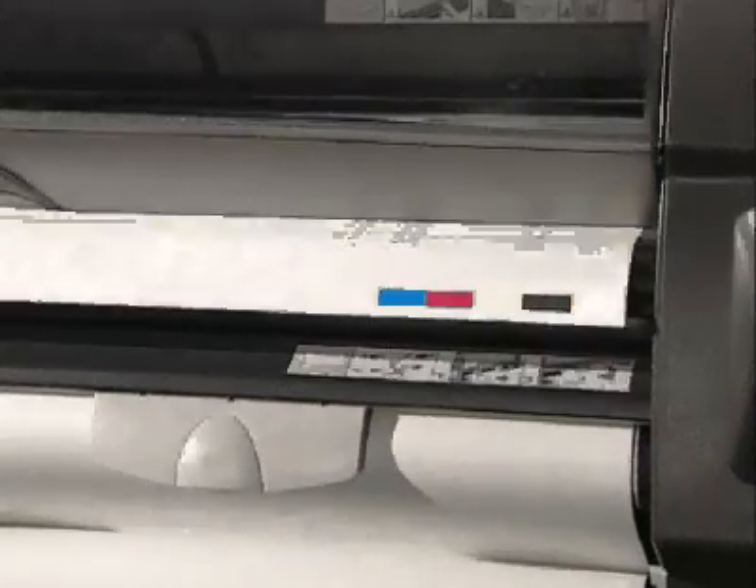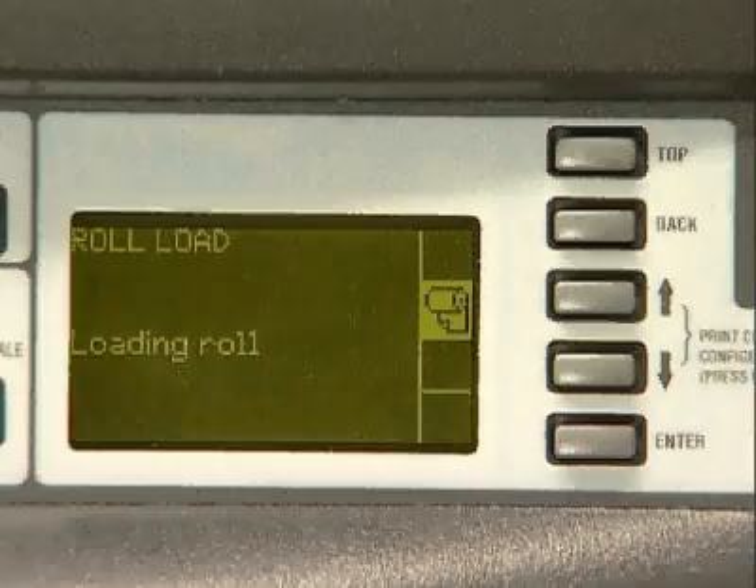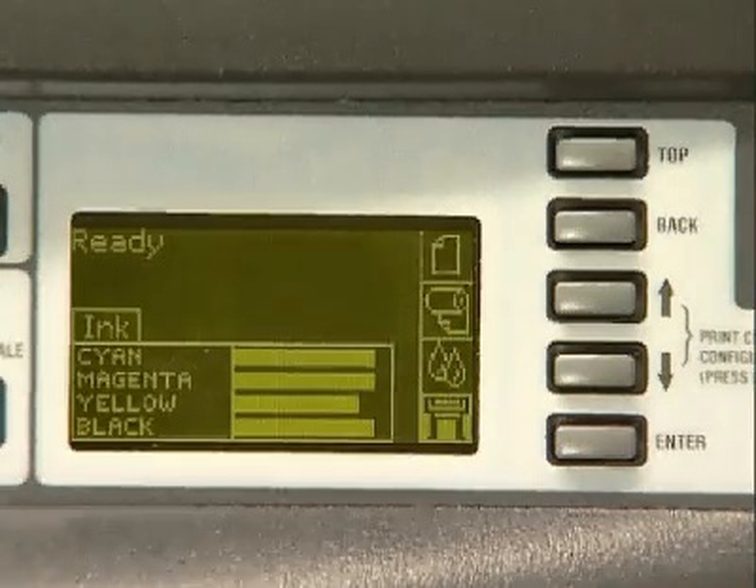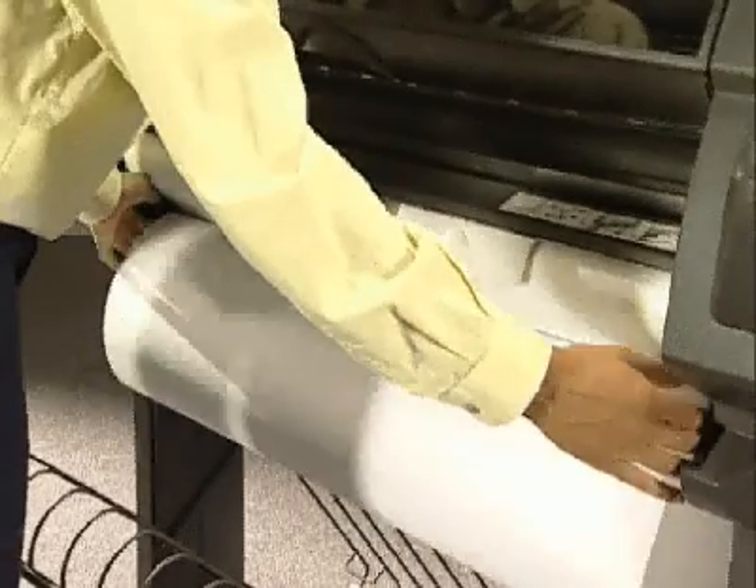If you have installed a new print head, a special alignment print is automatically printed. Otherwise, the front panel displays ready. Wind the spindle again to take up the paper slack.